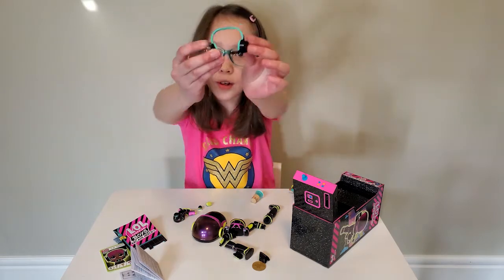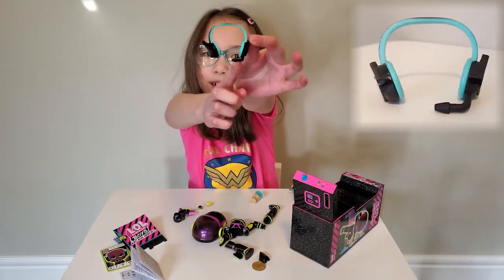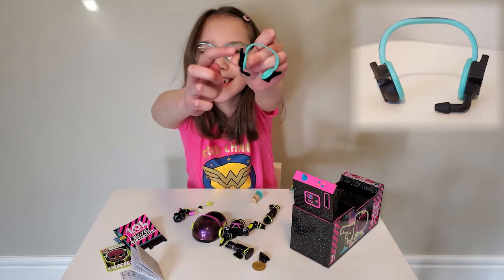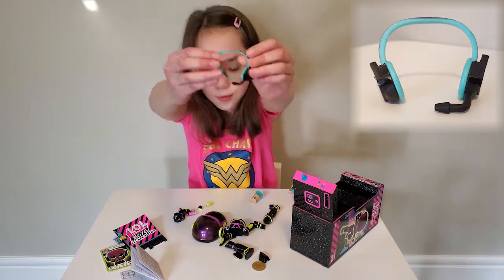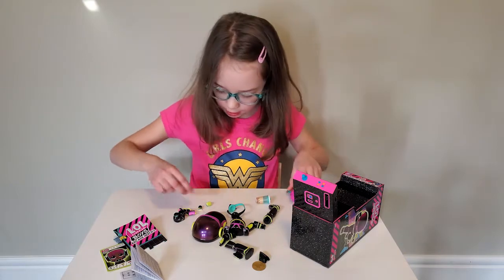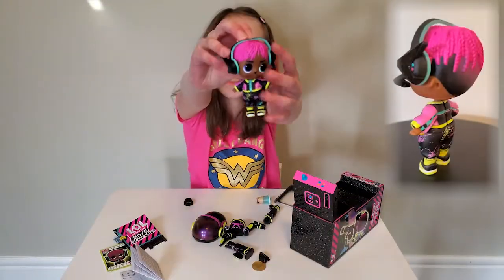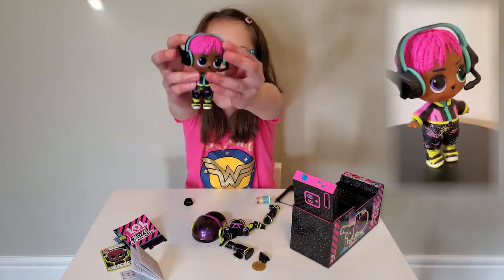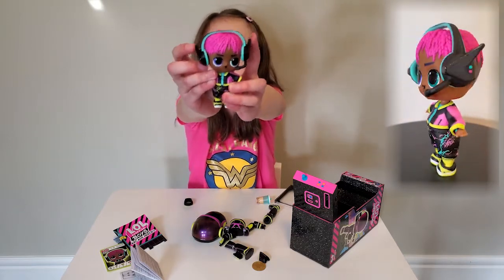And we got this cool headset. It has a cute little microphone right there, and it has like little wings — I really like that. It's turquoise and black. Let's dress him up. Here he is, all dressed up! I really like him because of all his colors, and I like it because he plays a lot of games with that big headset.